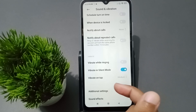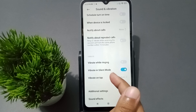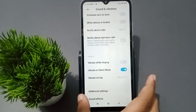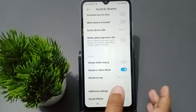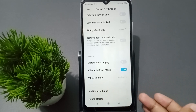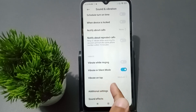The second option is to set vibrate in silent mode. Even if the phone is in silent mode, the vibrate will still work. If you want to activate this, you can — suppose you activate silent mode, but the vibrate will still work.